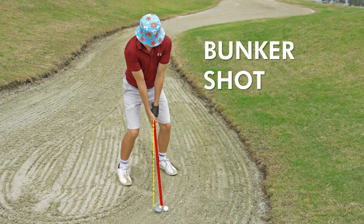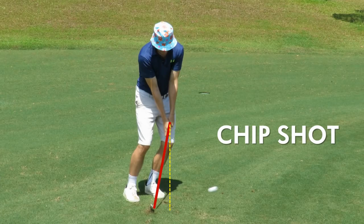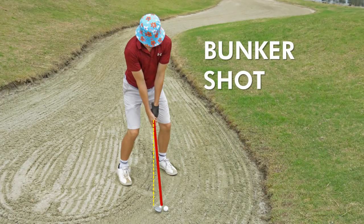The shaft leans backwards with bunker shots, and not forward like chip shots. This is vital, because if you have a forward shaft lean, your body will hit down on the ball and your club will dig into the sand.